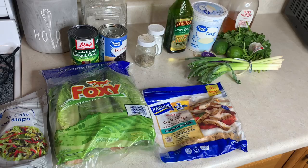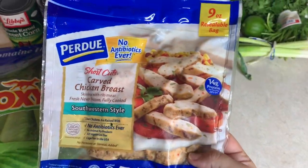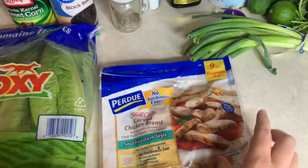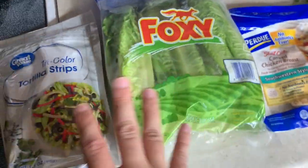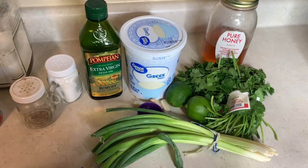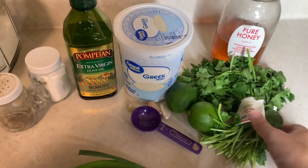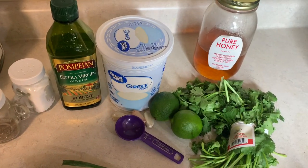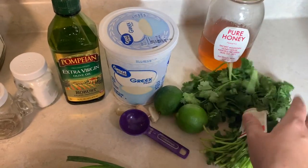Tonight I'm going to be making a salad — it's going to be like a chicken southwestern salad. I got this chicken a couple weeks ago and got a really good deal on it at Publix in southwestern style. I'll pop that into the air fryer. I've got some lettuce to cut up, tortilla strips, corn and black beans for the salad. And I'm making a cilantro lime dressing, which I'm really excited for because Travis doesn't like cilantro, so I don't have it that often. I love cilantro, so I think it's going to be good.